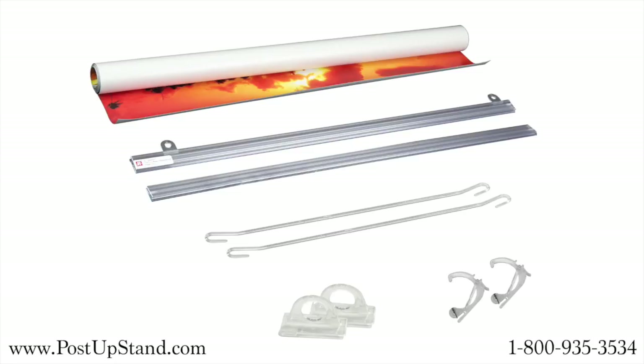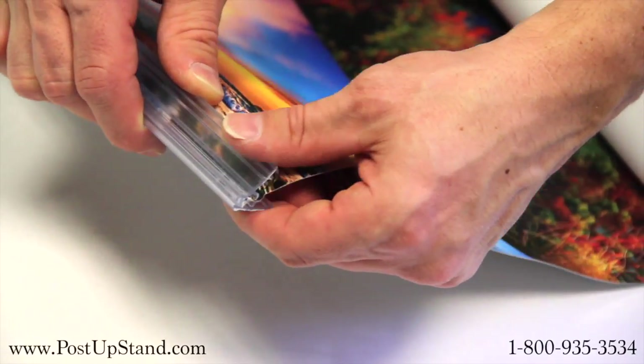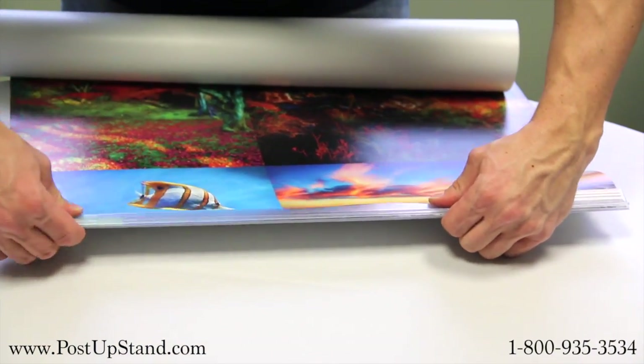Take out your poster holders and ceiling connector pieces from the shipping tube. Open the bottom holder and insert the bottom of your poster. Close the bar and press down along the holder to secure.